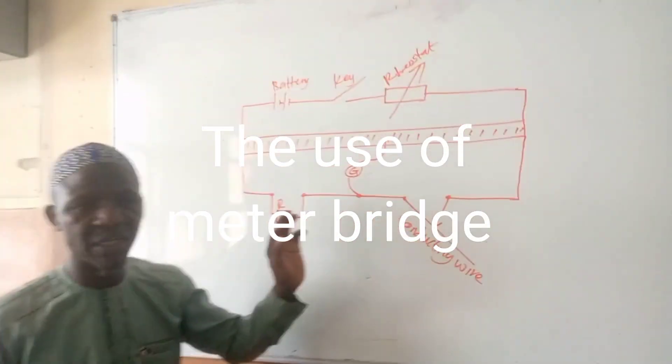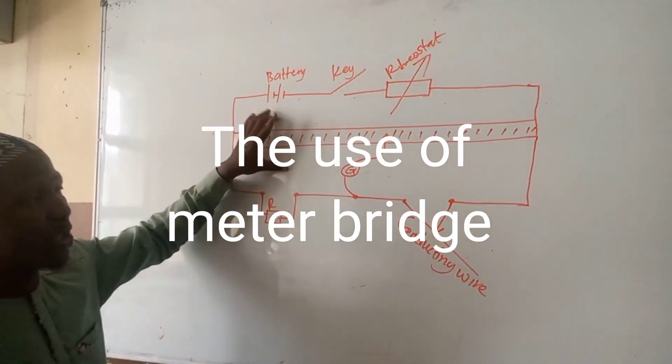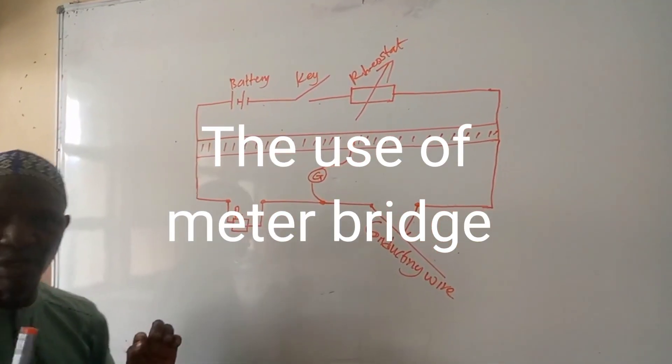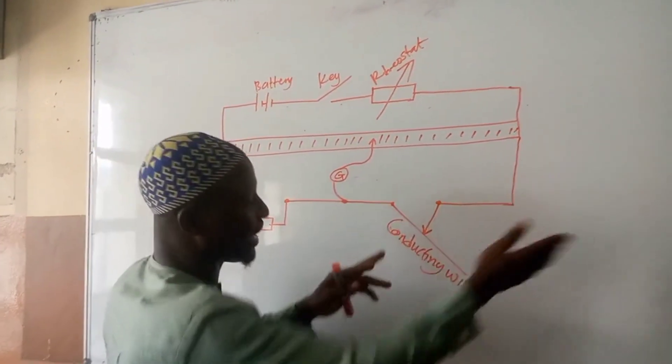This is one of the experiments on electricity, especially the use of a metal bridge. One thing you need to understand about the metal bridge: it has two spaces, one for one side and the other for the other side.